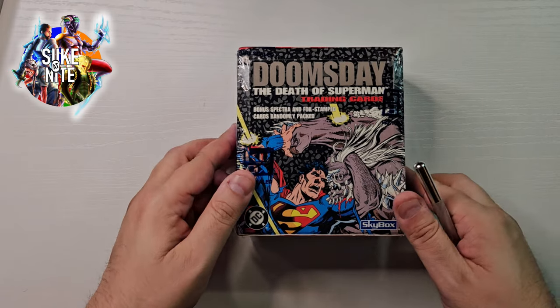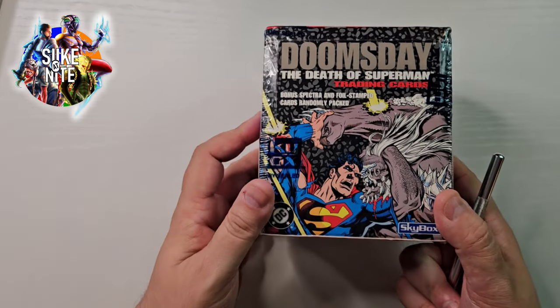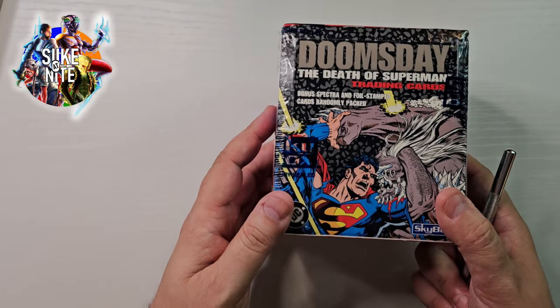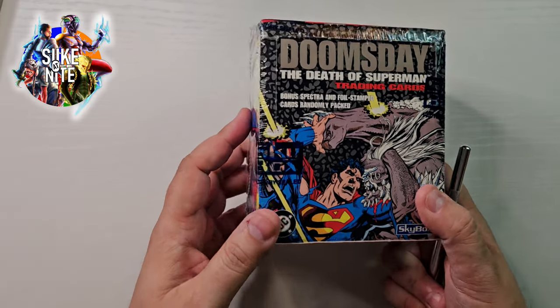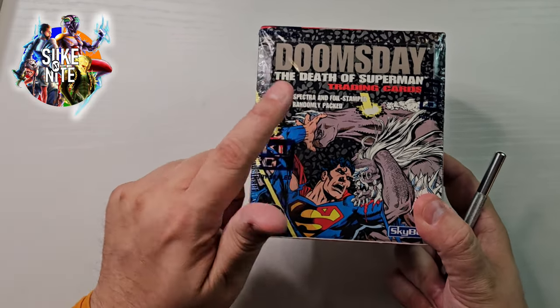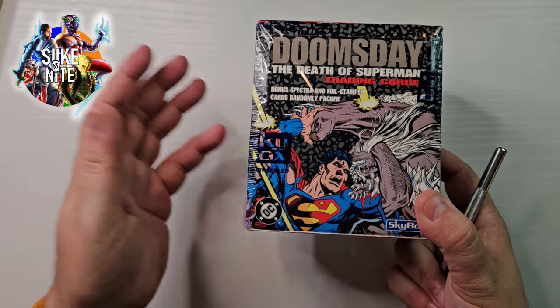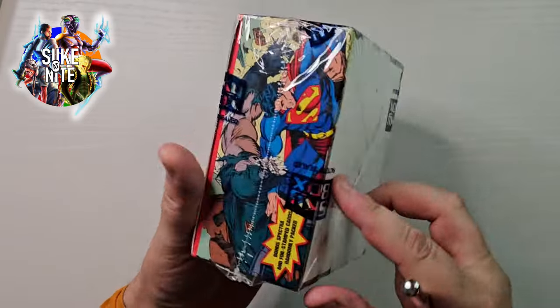Hey, what's up everyone. Welcome to our first of two Superman trading card unboxings. These are really cool. These are from the 90s when Superman died. I have one box here called Doomsday: The Death of Superman, which has some really cool trading cards in there with some bonus spectra and foil stamp cards randomly packaged, as it says on the box.